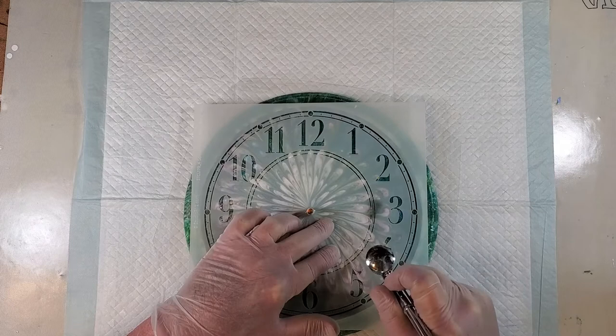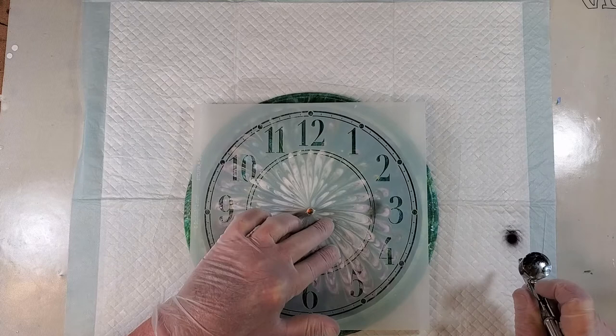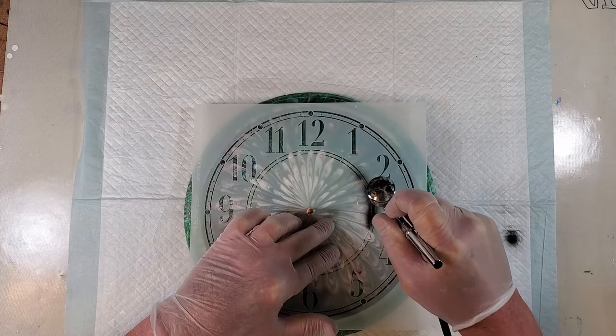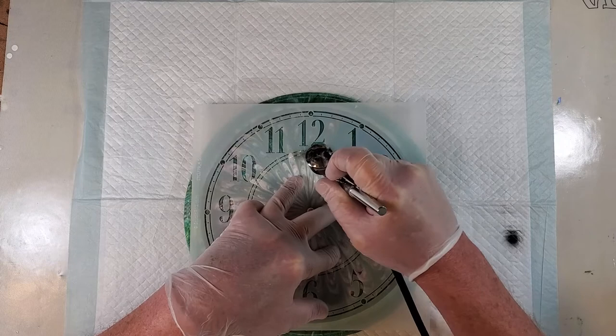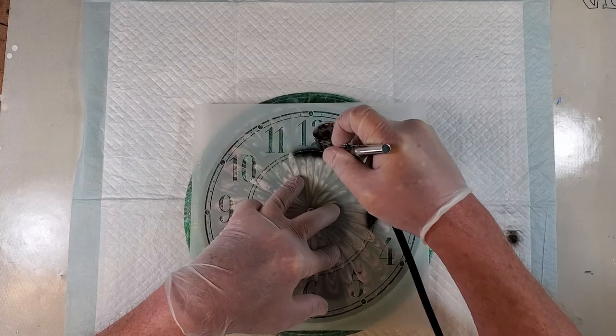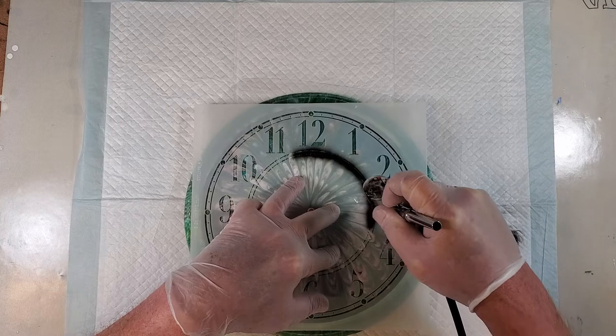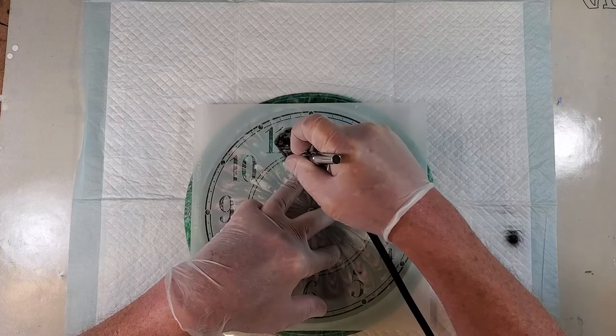I am not very adept at the airbrush — I haven't had a whole lot of practice with it. So I am trying to hold it down with my left hand here so that it doesn't flop all over the place while I am trying to paint. I can't really say I know how well this is going to come out, because I have never done this before.